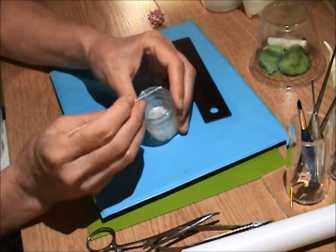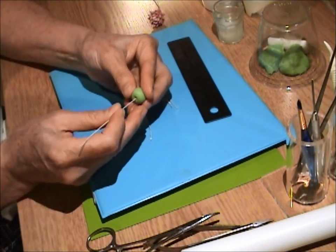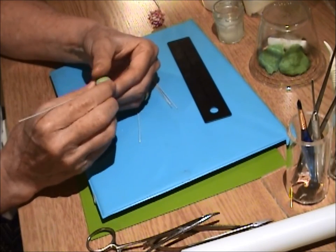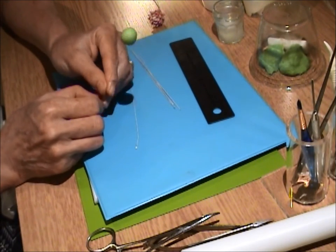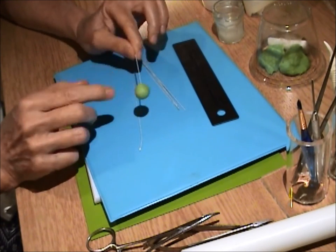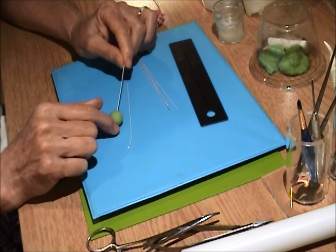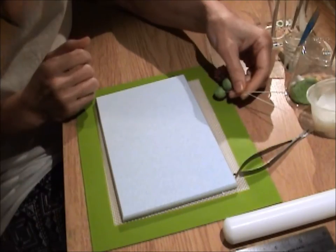Dip the hooked end of your wire into gum glue, tap off the excess, and press it up into the ball about two-thirds of the way. Give it a little pinch down at the bottom to secure it — it looks like a little balloon. Leave this for about 10 to 15 minutes to dry somewhat and become a little tighter around the wire. I usually make about a dozen of these, and by the time I'm done, I'm ready to move on.